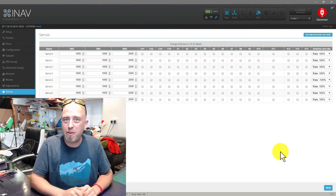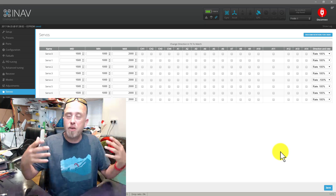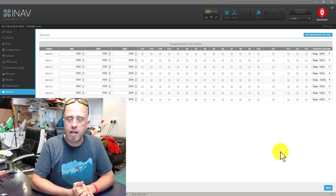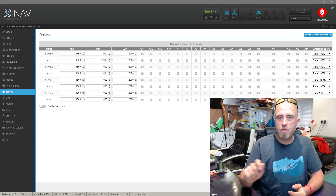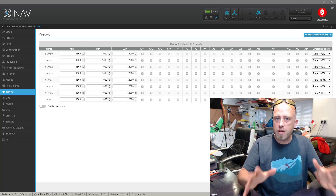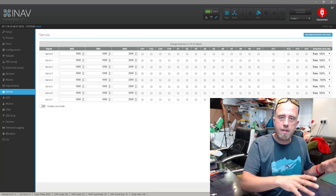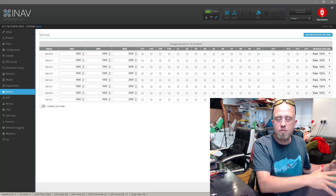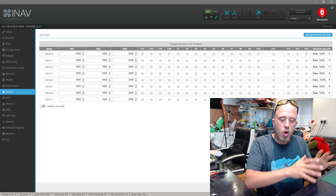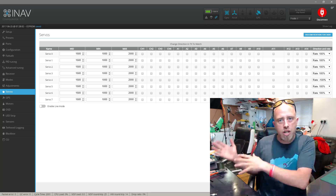So it turned out to be servo four, not servo three as I guessed — which is the whole point of actually going and putting your model into horizon mode and checking all the surfaces are moving correctly. You'll also notice that I moved the sticks on the transmitter and the surfaces were moving the wrong way, which gave us a strong indication that something was not correct in the iNav configurator. The big step here is that we did not change the transmitter — we confirmed it was working as expected in the receiver tab, and didn't touch it further.